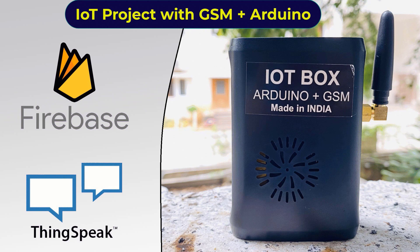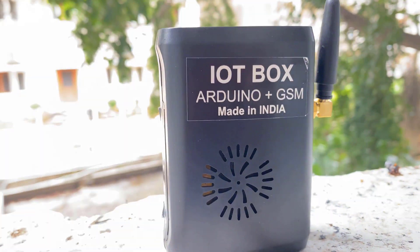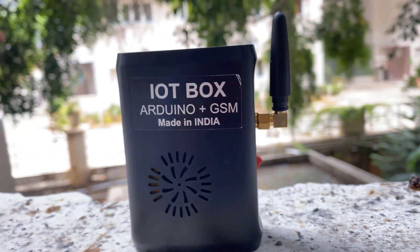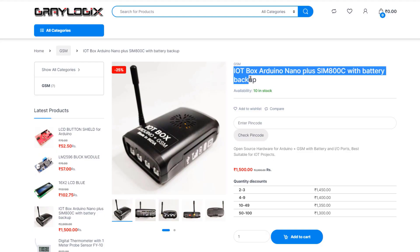Jasmine here from HowToElectronics. In today's video, we will show you the amazing IoT box for multipurpose applications. This is an IoT box sent to me by one of the companies from Bangalore, India.